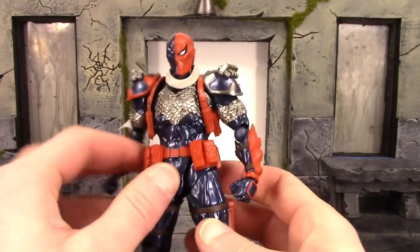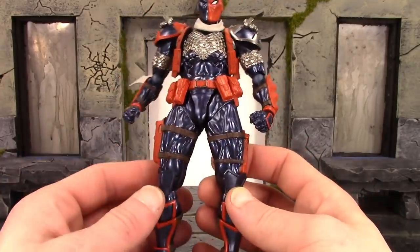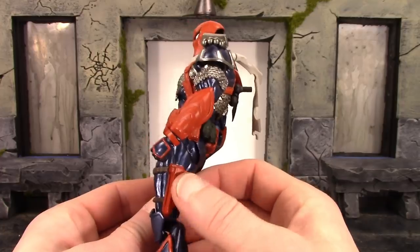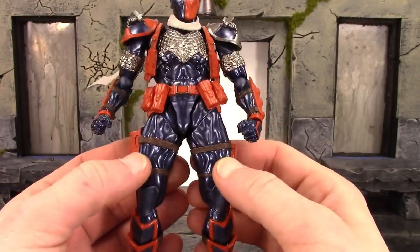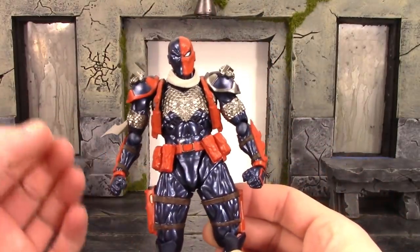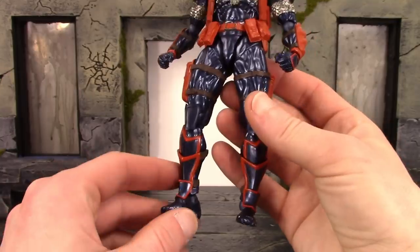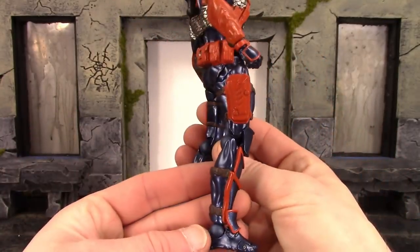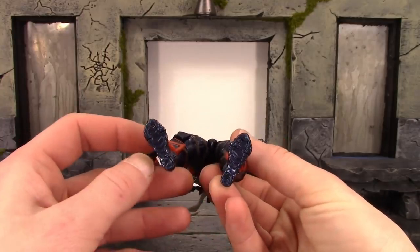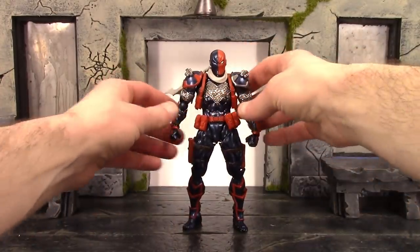We do get some pouches which I'm guessing hold magazines, and grenades on the back of the belt. I feel like they could have added a wash on the orangey-red color there. The two front pouches on each side are articulated. The legs look great with very nice muscle definition sculpt, very comic book-looking. We get the straps for the gun holster on the right side and the knife holster on the left. The knee pads are articulated and the joints are hidden really well. I love the way the boots look, how they overlap, and we get sculpted treads on the bottom of the feet.